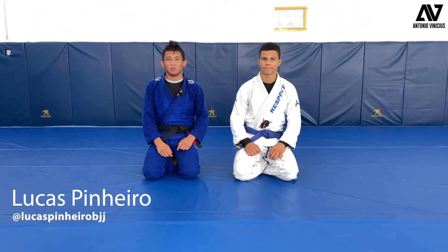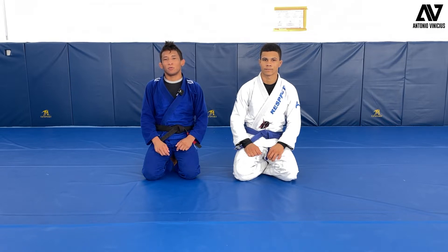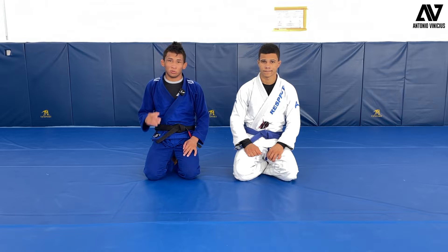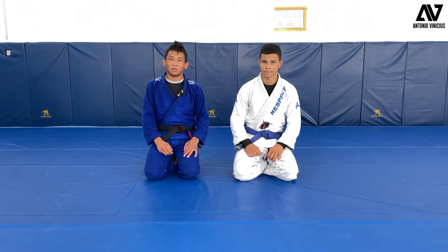Hello everyone, my name is Lucas Pinheiro. I'll be sharing with you guys some cool technique that I really love to do, and I'll be breaking down the technique for you guys to understand it better — the way how I pass the guard.